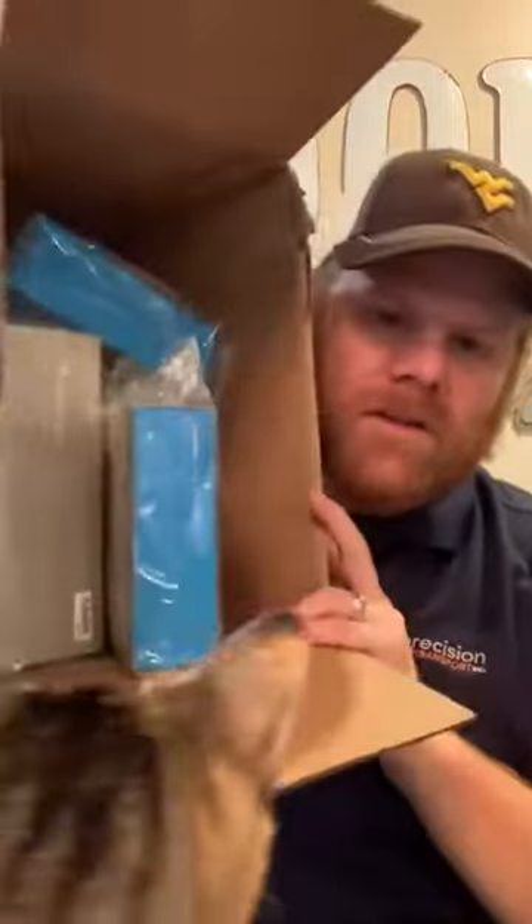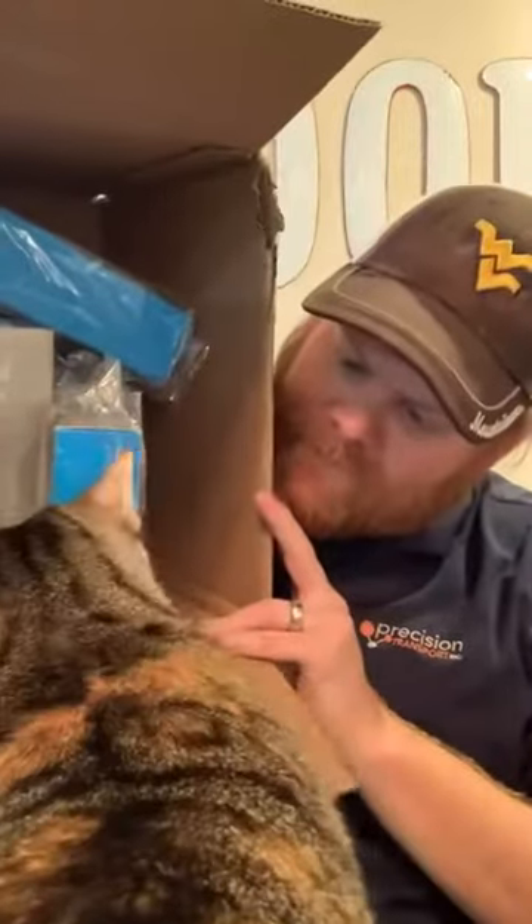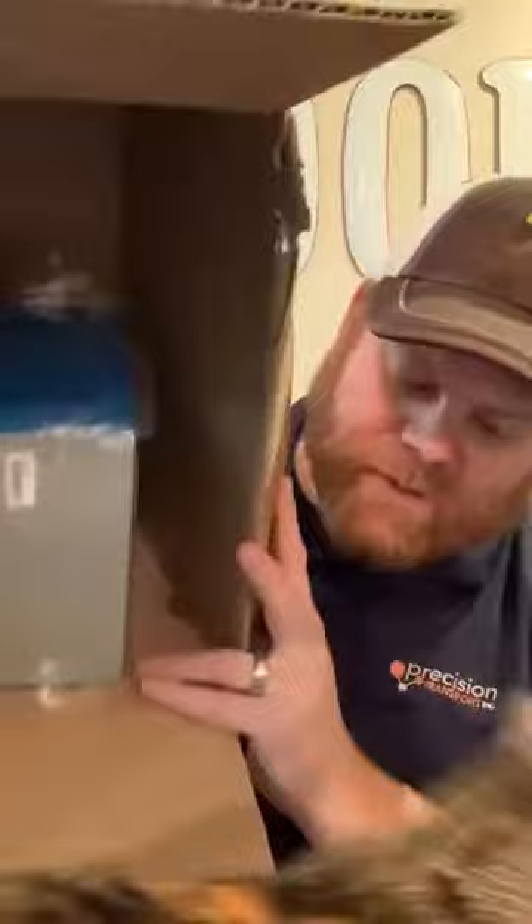We are unboxing GoPro accessories. I have the GoPro Plus package — it's $4.99 a month and gives you cloud storage and 50% off accessories. On these accessories, I saved around $70 or $80.